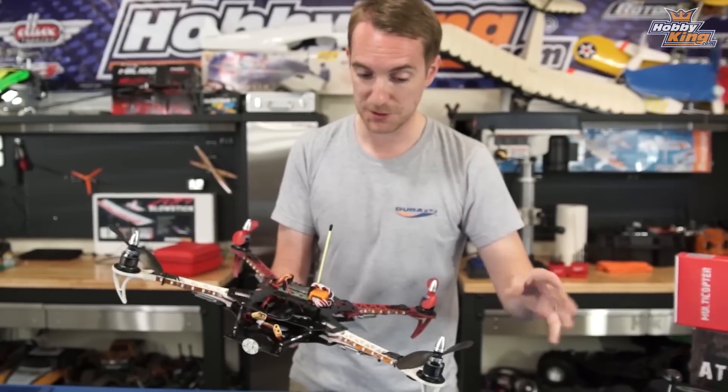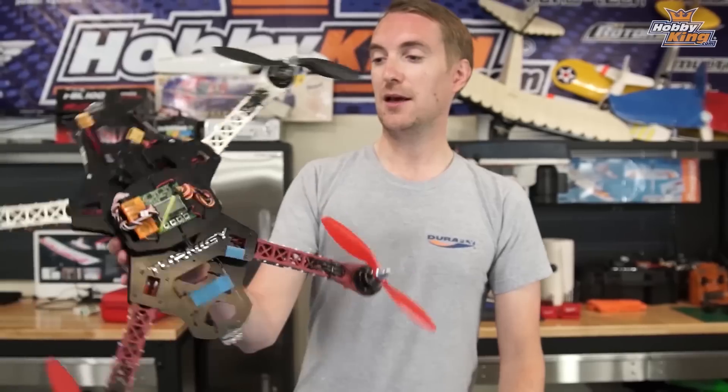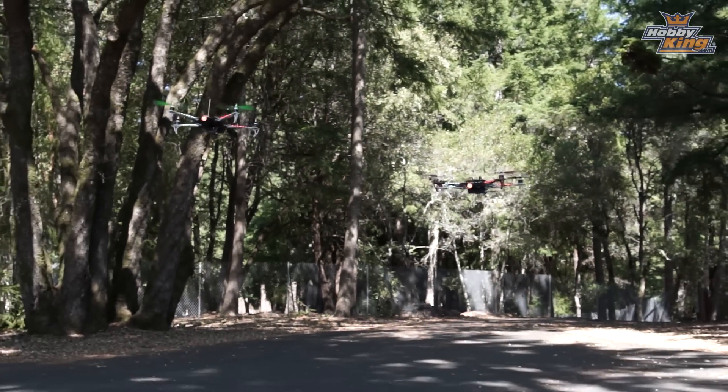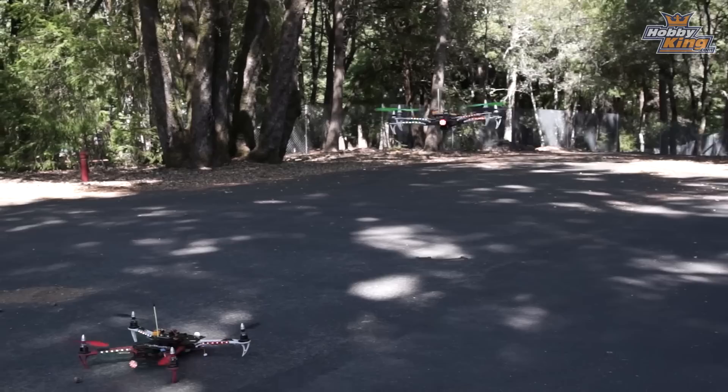Part two of the dead cat build video. In part one I talked about the original frame — this is my personal frame here — and the pros and cons of why I liked it and how I thought it could be improved. Now in this video we're going to build the new dead cat, because it uses the integrated board which has just been released, and we are looking to up our performance and flight times. Based on comments and discussion with Matt behind the camera, I'm actually going to change things up a bit.